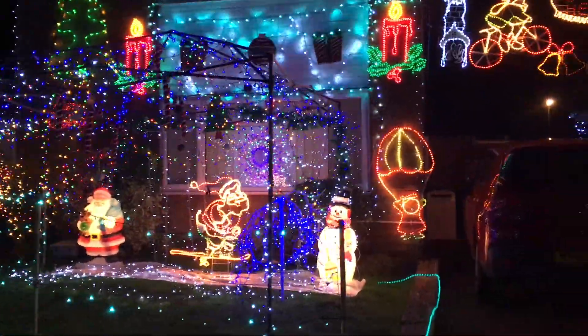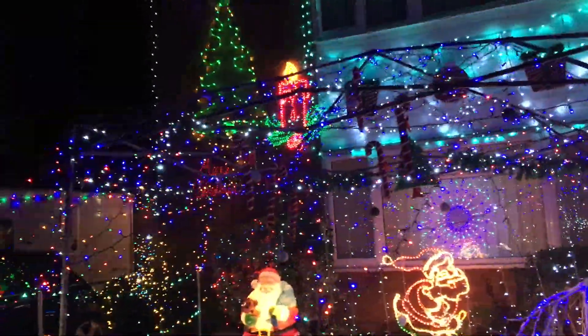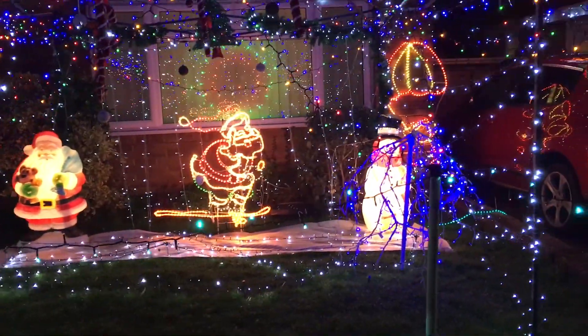This is a pretty cool one because they've used a gazebo frame, so you get a proper three-dimensional effect going on there. That's awesome.